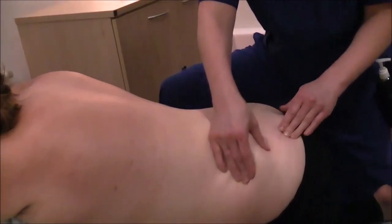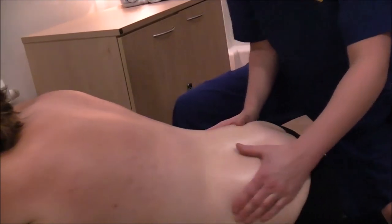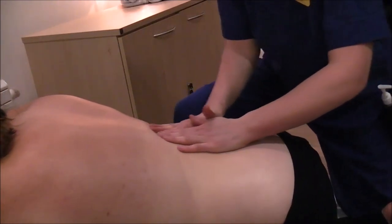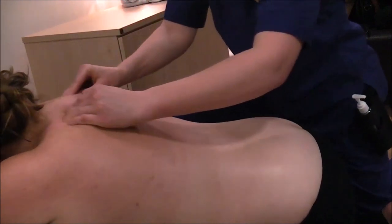Regular massage will not only help prepare you both for birth together, but also helps lower blood pressure, stimulates circulation, relieves backache and general anxiety and tension. It helps to bring a focus of calm into your body.